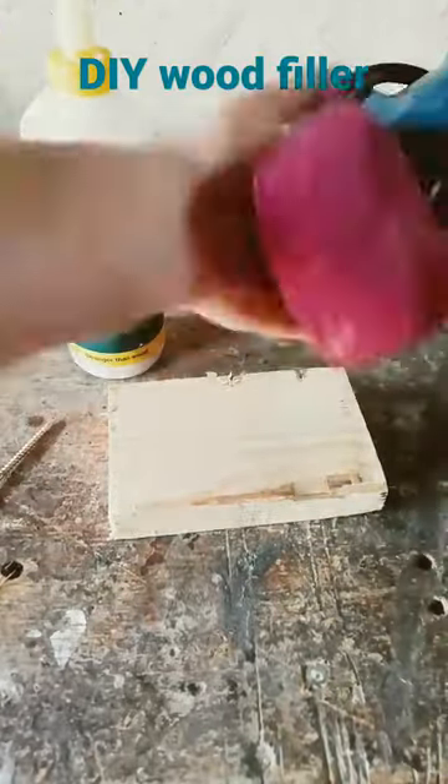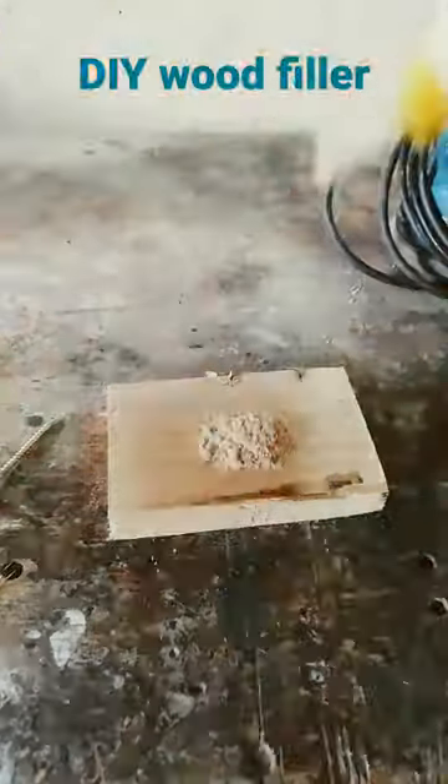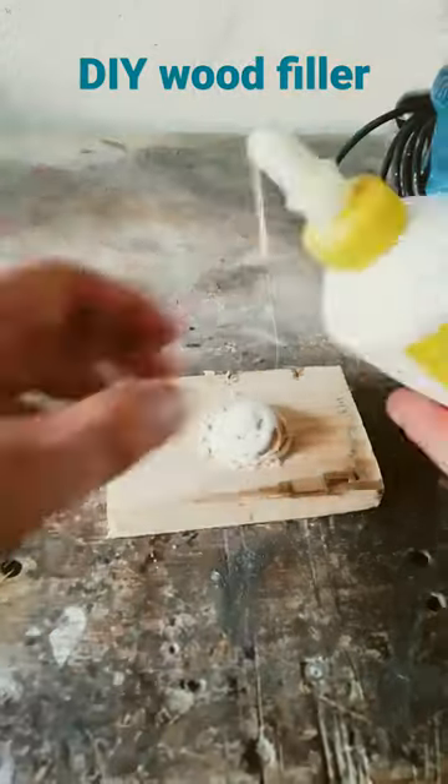Hey guys, JJ here from Rich's Bay Wood Creations. Today I just want to show you guys a quick simple tip on how I make my own wood filler.